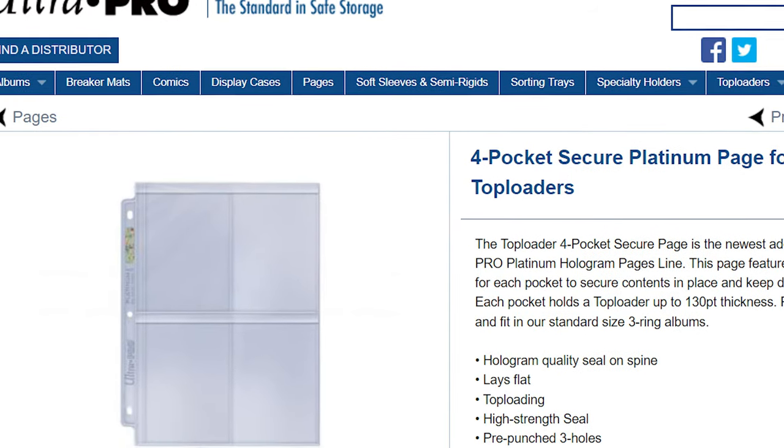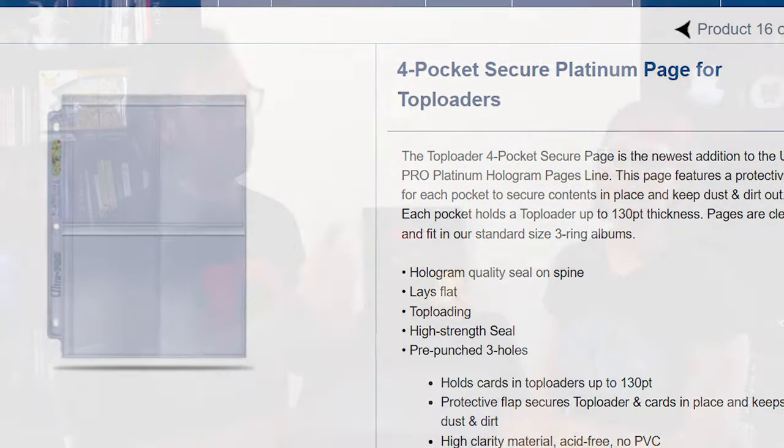Ultra Pro are, at least in Europe, bringing out loose leaf pages for standard three-ring binders around March time that are going to take top loaders. They are two by two, so you're going to have four a page. But I just feel like this is such a better option, because with four per page you don't really get a lot of viewing space as you're turning, and it's nice to have them all in a row.